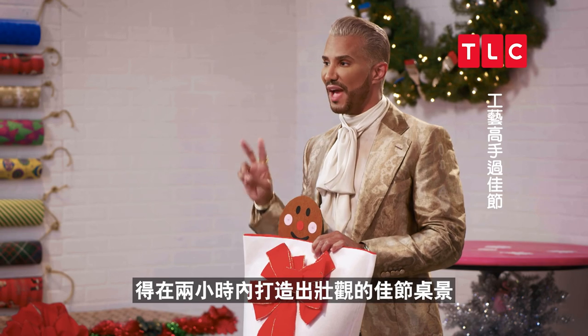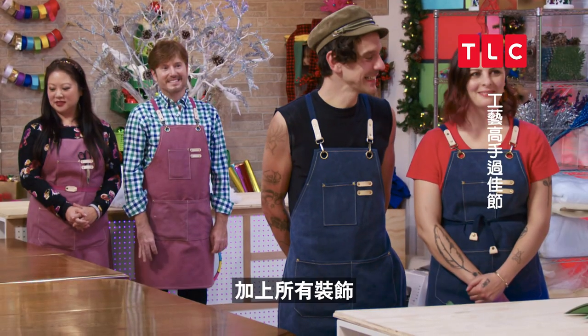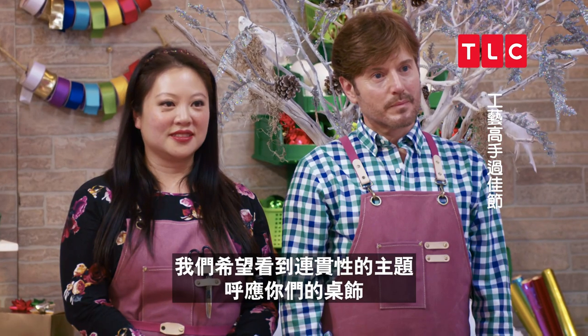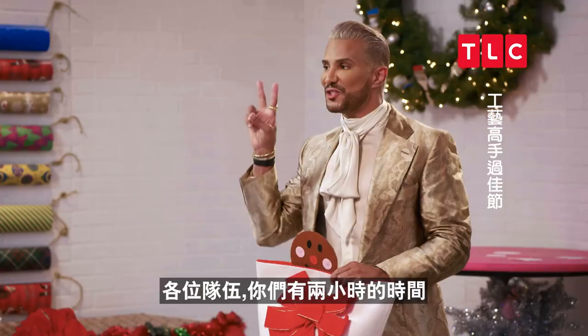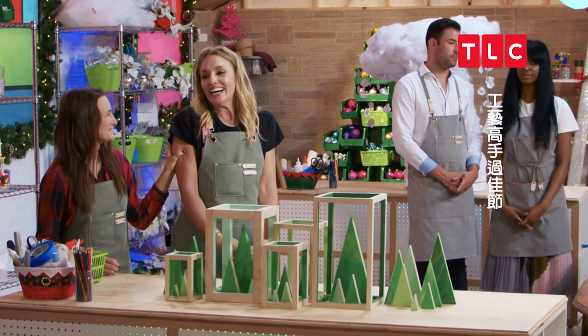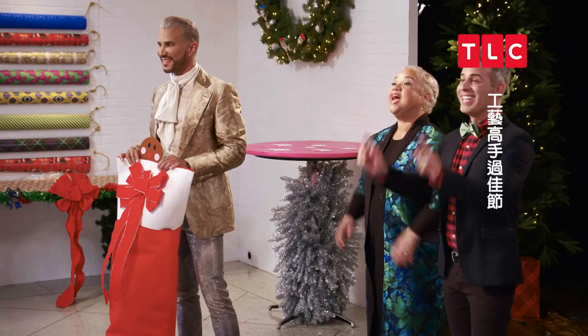You'll have two hours to create an epic holiday tablescape with all the trimmings. We want to see a cohesive theme that matches your centerpiece. Okay, teams, you guys have two hours. And your time starts... now!